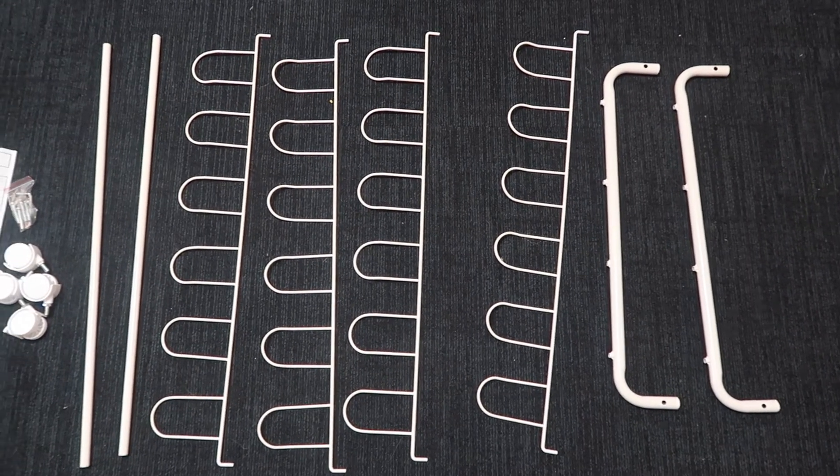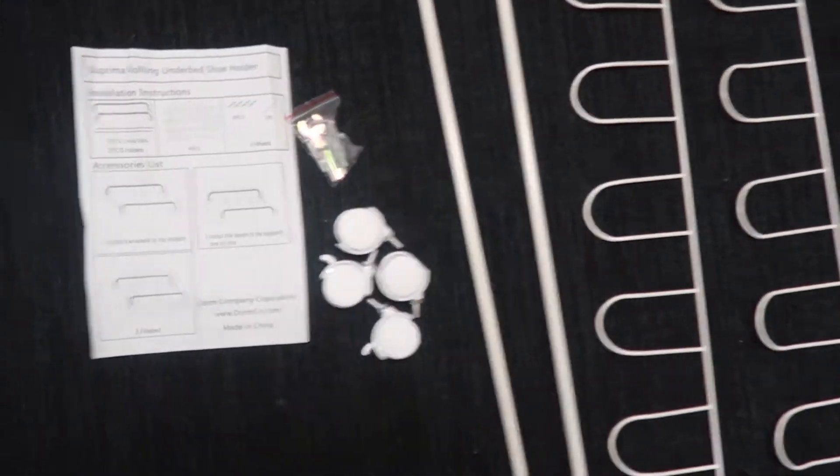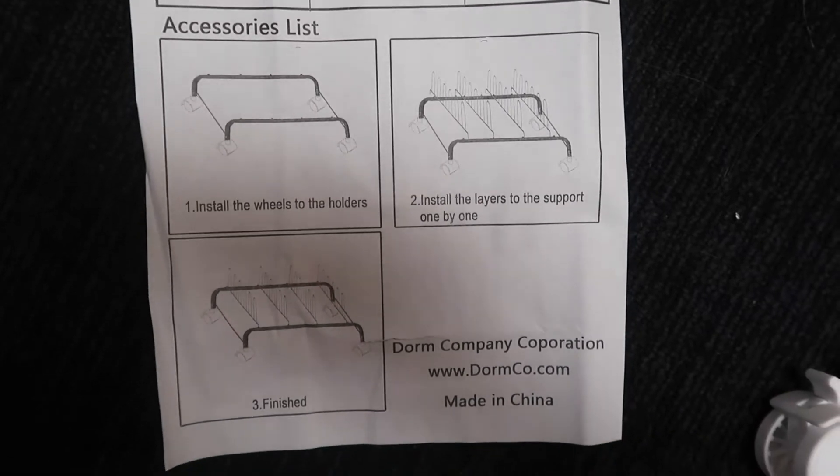This product does not come assembled. However, it takes just minutes to put together, with no tools necessary. The step-by-step directions will leave you with a rolling shoe rack in just three steps.